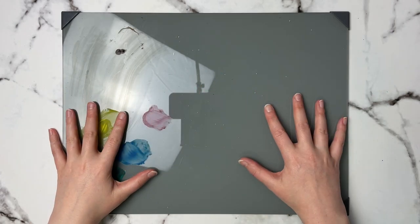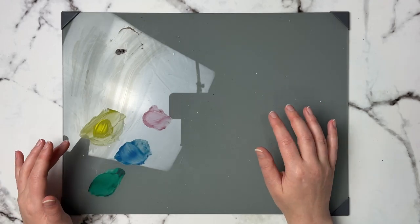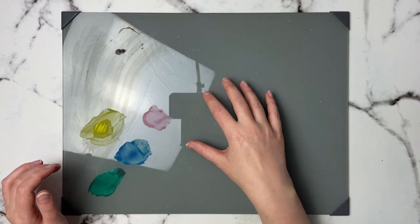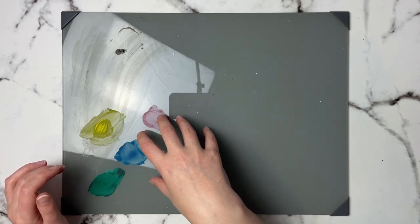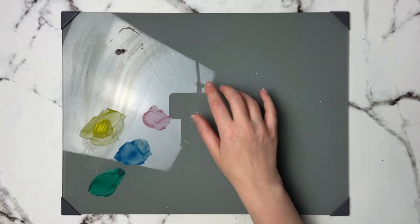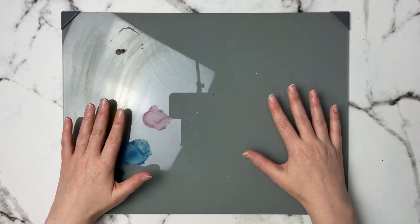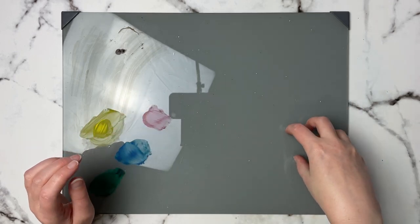The next thing I have is this glass palette — I apologize for the glare, it is glaring because it's glass. This is great for acrylics because the paint won't really stick to it permanently — you can scrape it off so you've always got a nice clean surface. I like this gray one because it gives you a neutral background so you can see what your colors look like. They do have a clear and white version as well. This is actually made to fit into a wet palette and comes in different sizes.